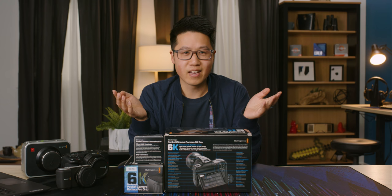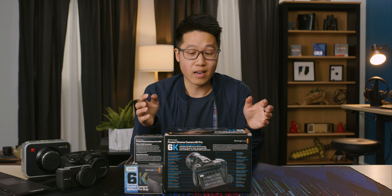If you're looking for an affordable video camera, you've probably heard of Blackmagic. Today they might have one of the best value cameras they've ever released, and I'm about to unbox it — the Blackmagic 6K Pro.